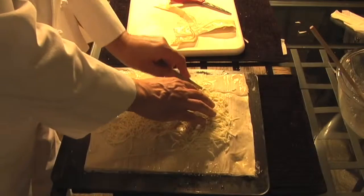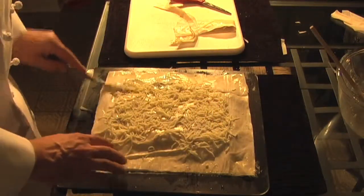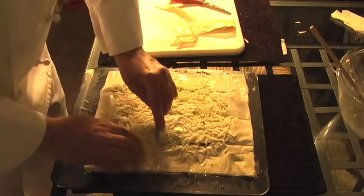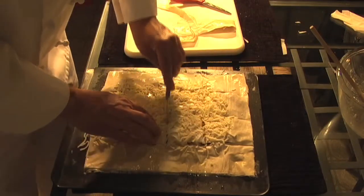Scoring it, not cutting all the way through — I don't want to hurt the cookie sheet. I went with 16 pieces here, and I think 12 is the answer with a slightly smaller work surface.